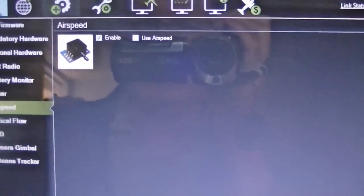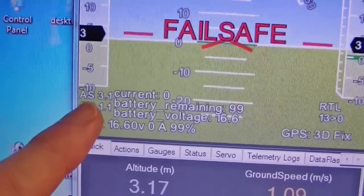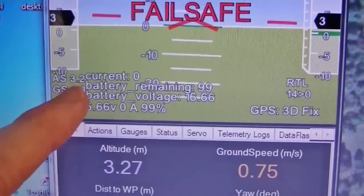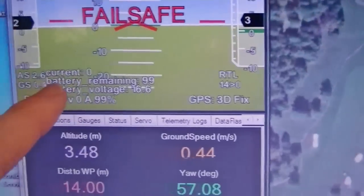Now I'm going to go to the flight data, and you can see right here the airspeed. The airspeed will jump around — maybe one to three — sometimes. That's pretty common when it's first installed; you'll see that.